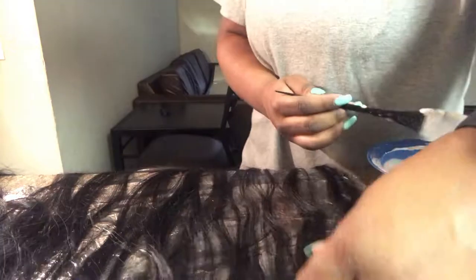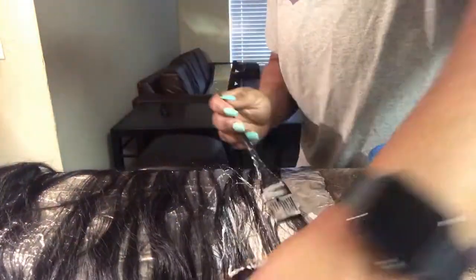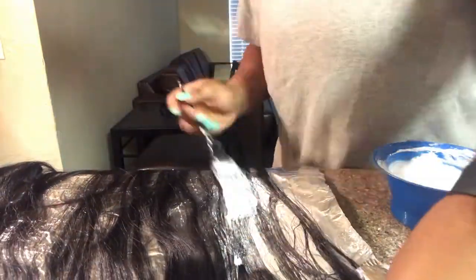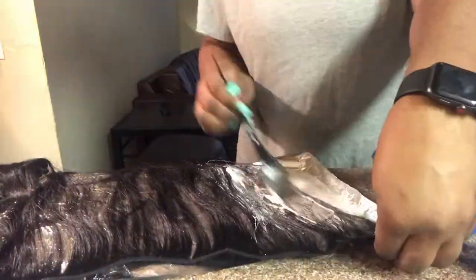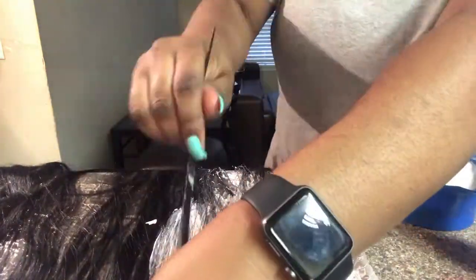Now you guys see me laying out my hair and I'm going to be applying this bleach all over my hair except at the very top, like the root part. When I get to the roots I'm going to do feathery type motions because I want it to be an ombre, that way I do not have to dye my leave-out when I sew in my hair.